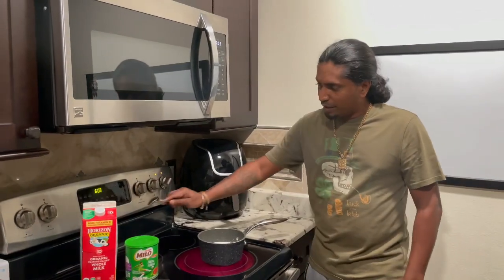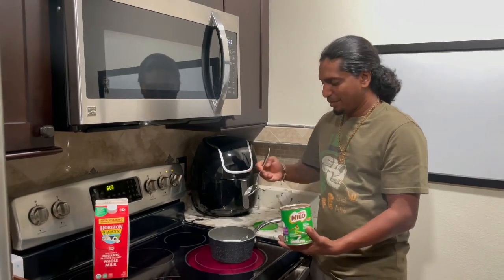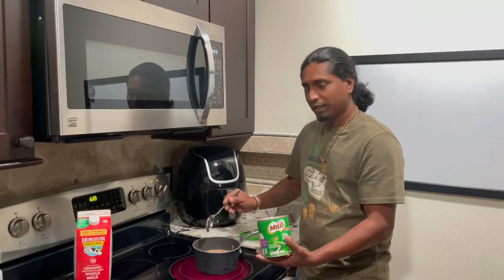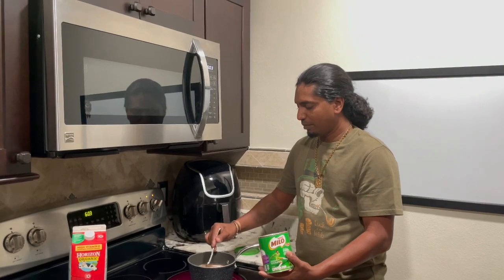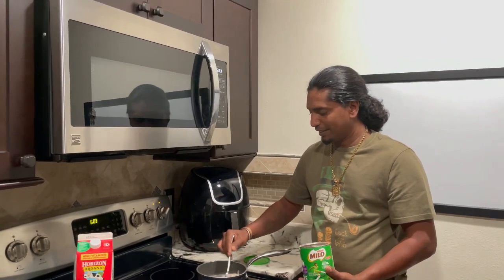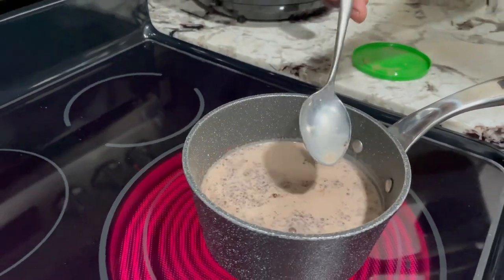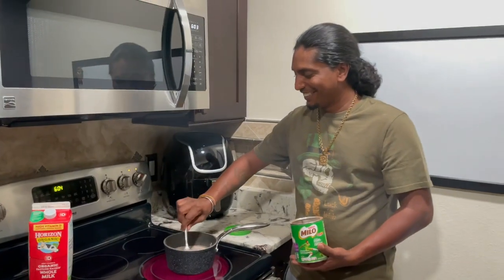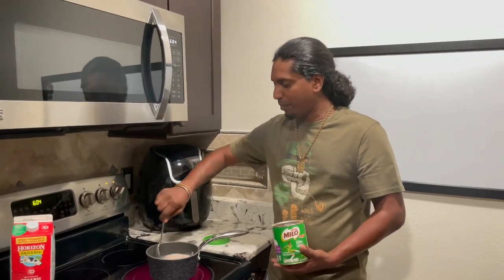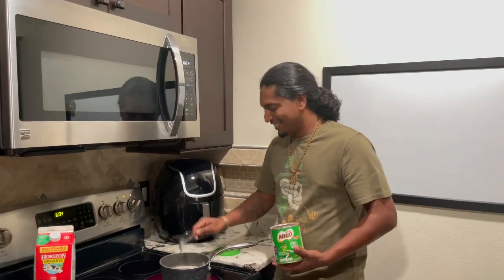Now we're making the Milo. We got two cups of warm milk and we're gonna put about two to three spoons of Milo in there. This used to be Guyanese chocolate milk — it's almost like chocolate milk. I don't know when last you had Milo — it's been a long time. Me and the wife went shopping and we were like, 'Oh my gosh, we need some Milo on a rainy day.' Here you go — Milo!